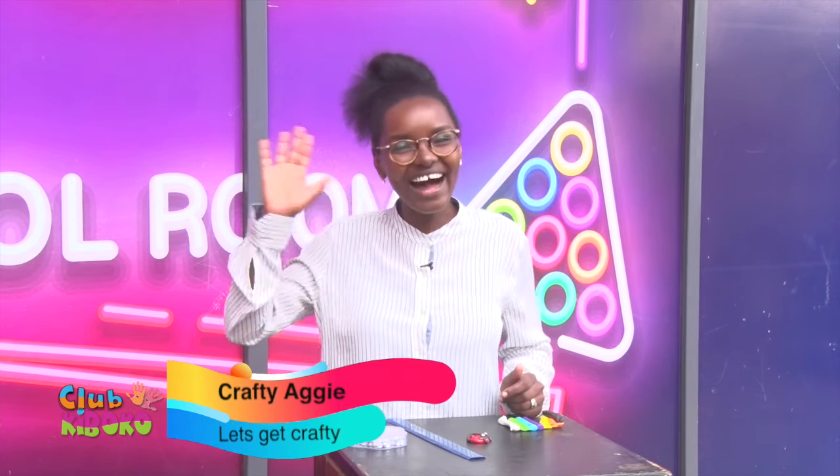That's it guys. Thank you so much for watching. I've been your host Crafty Aggie. This has been Let's Get Crafty. See you all next time. Bye.